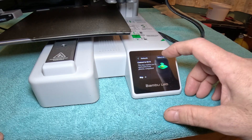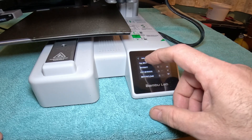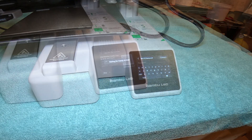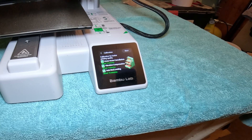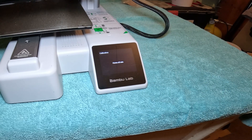Power up and select Wi-Fi. I have to find my pass key now. Login successful. We'll start the calibration.